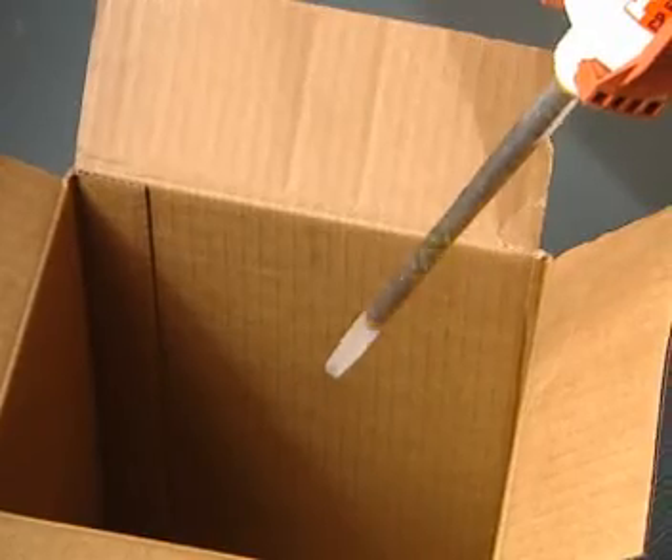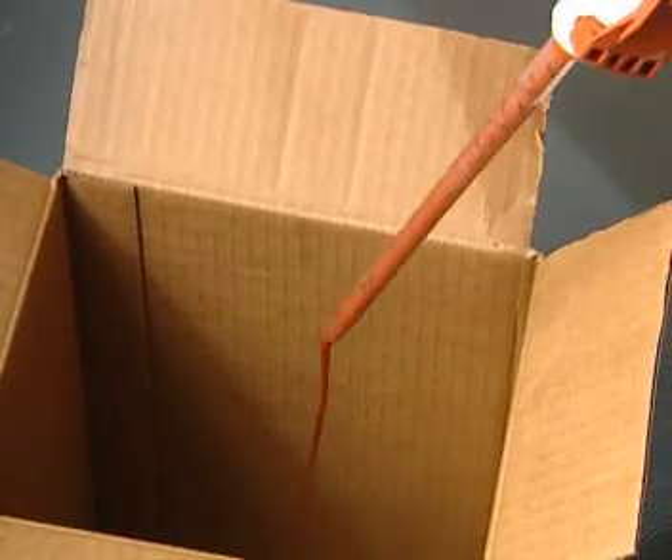Throw away the first trigger pores of foam until only red foam can be seen in the mixer.